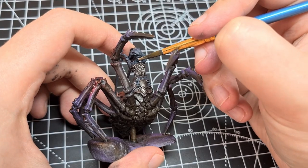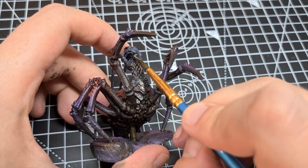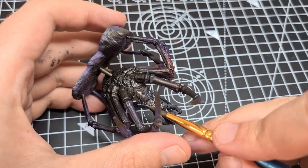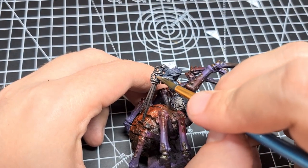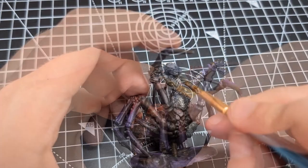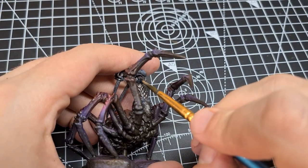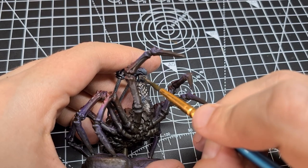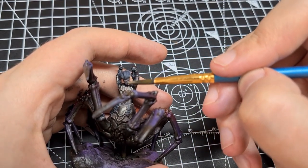For the skin, we can thin down the Pale Flesh by Scale75 a lot — coloured water is what we want, a glaze-like consistency. At least around five to six parts water to one part paint, maybe more than that. To get the right result, you want it to look like it's not doing anything when you apply it — that's the consistency we're looking for. But that's precisely the point, because I want a very soft application of this colour with a lot of control, bringing it up in layers. So we're going to have to repeat this three, four, five times.